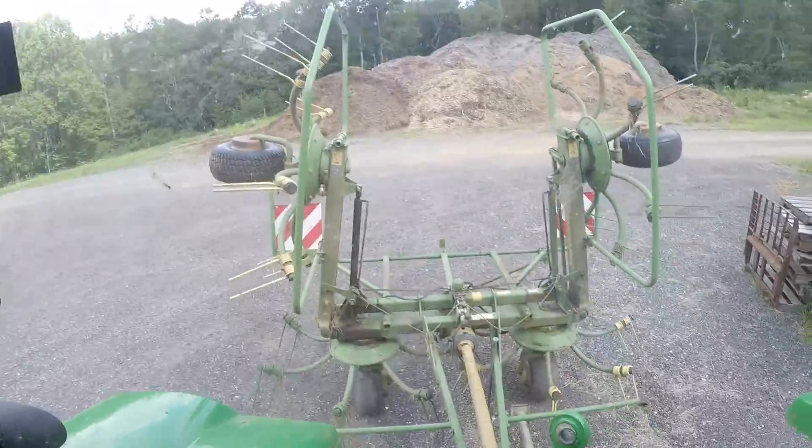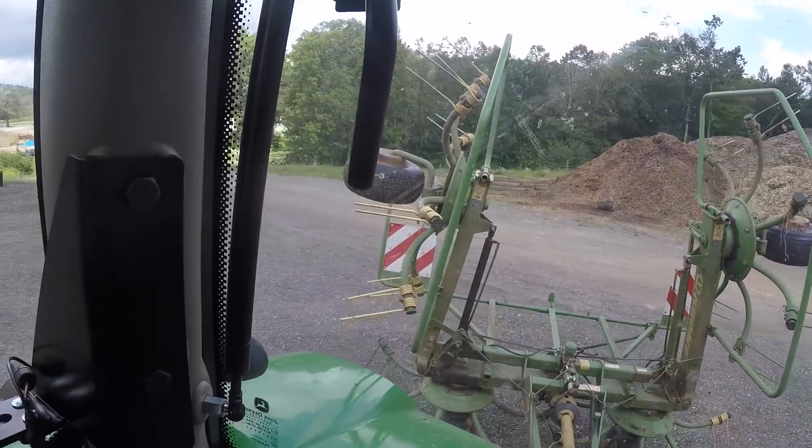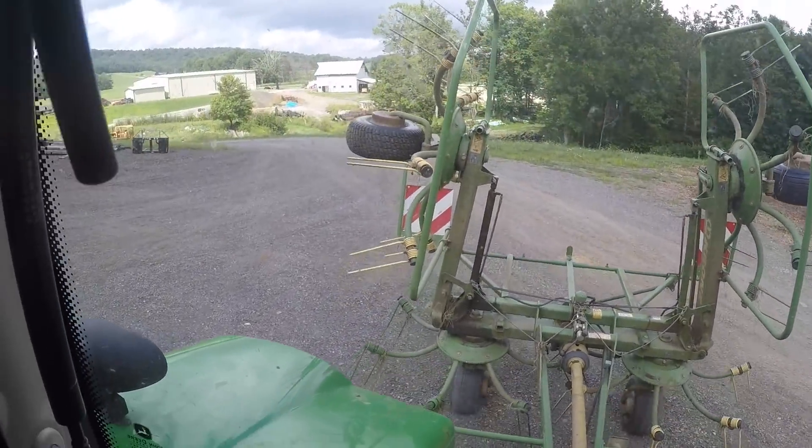Howdy folks! We are about to take this big 6110R here and we're going to go do some tedding. Once I get this tedder to go the direction I want it to — I'm actually going the wrong way, so I'll get turned around here.